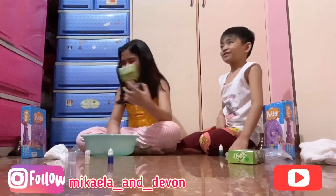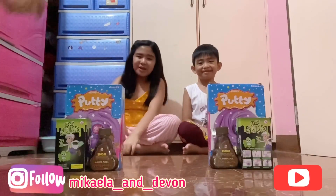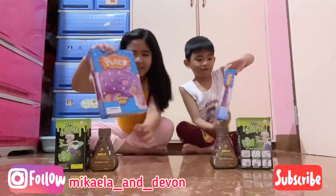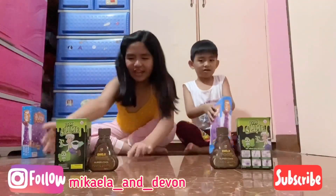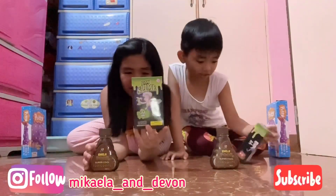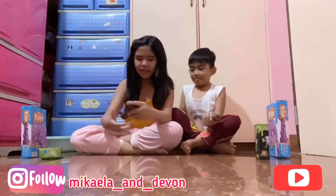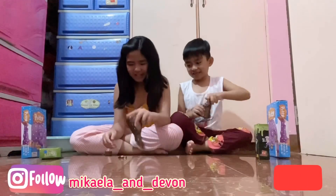This one is a fail! Hi guys, welcome back to our channel. So today we're gonna make slime. Here we have putty slime. We have slime that is DIY slime — green slime. I have the blue one and this is already made. This is Filipino slime because it's kind of not like the slime that we saw. Let's get it out.